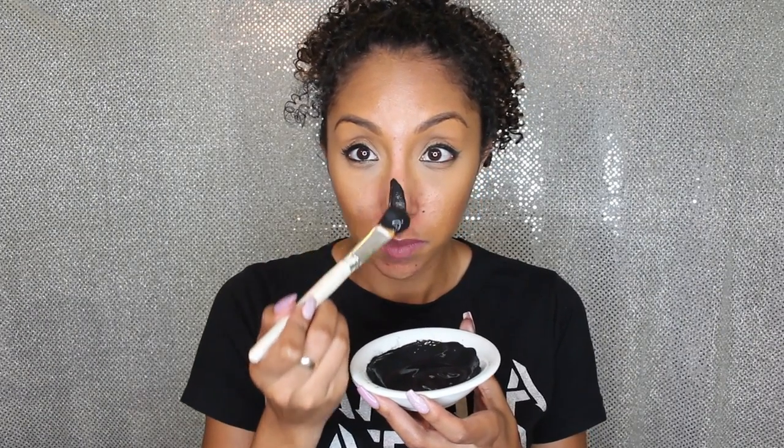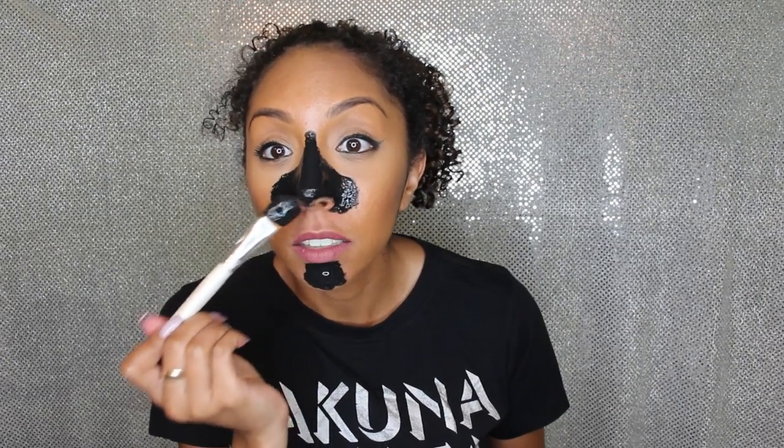Now that my concoction is complete, I'm going to remove my makeup from my nose and apply a little on my chin too. I noticed that in my little pan it looks more gray, but once you apply it to your skin it's definitely black. I'm going to leave this on until it is completely dry — that could be 10 or 20 minutes. This is my first time trying it, so once it dries I'll come back and we'll see the results.